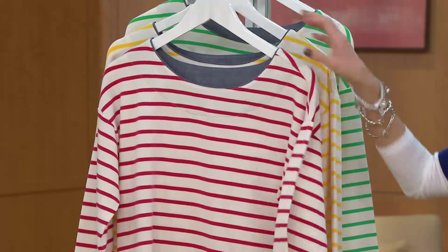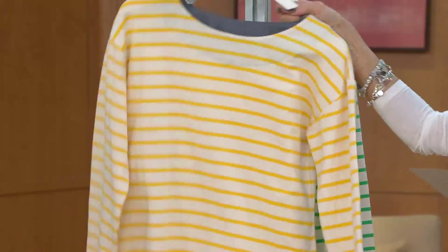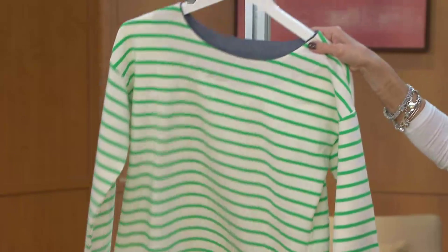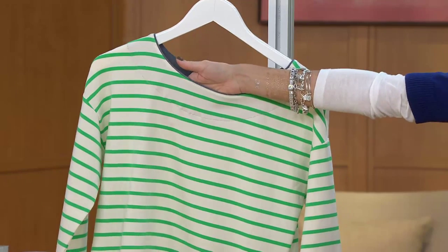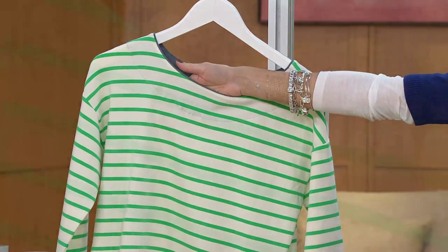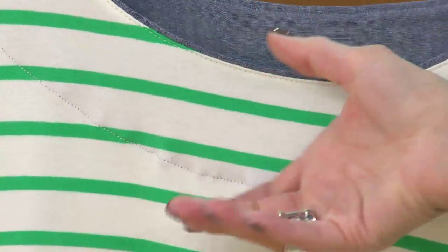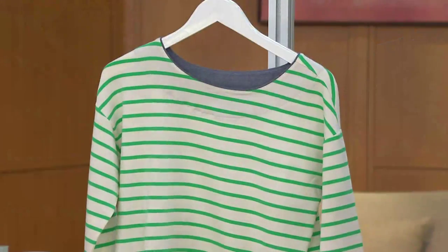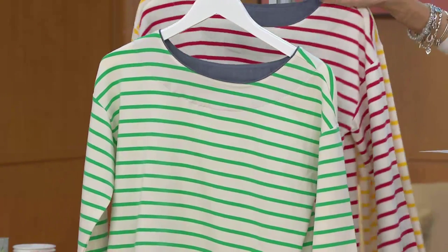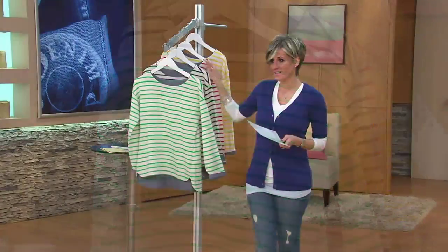You don't have to show it on the cuffs — you can unroll them — but I just think it adds a little interest. This is going to be our sunflower yellow. In the green, if I put my hand in here, there's a little pop of the chambray that kind of reads across the boat neckline — we've brought it up just a bit so you do see it around the décolleté, which is sweet. You're going to see this one on Maria.